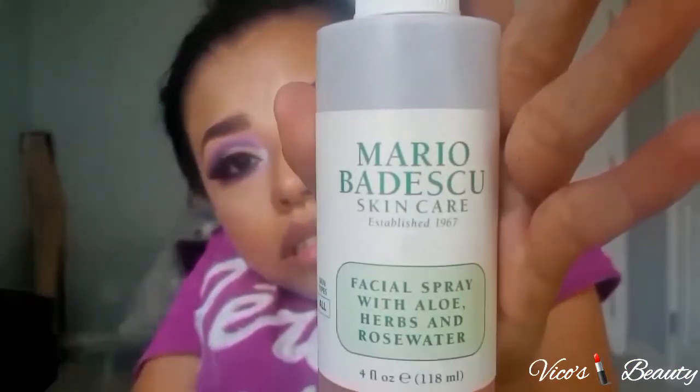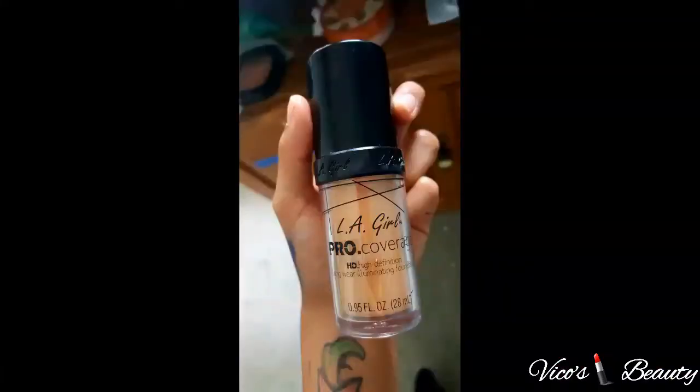To set my eyeshadow I use this Mario Badescu skin care rose water, which at the same time primes my face for foundation — that thing smells amazing. For foundation I use this LA Girl pearl coverage and apply it on half of my face. I applied it with my fingers first and then blended it all together with my sponge.